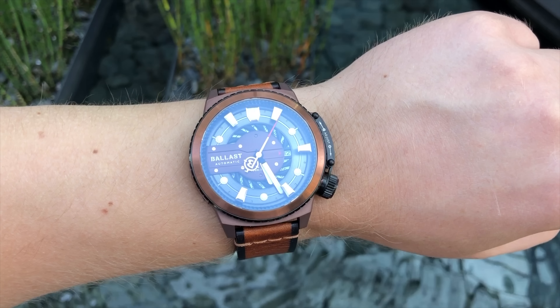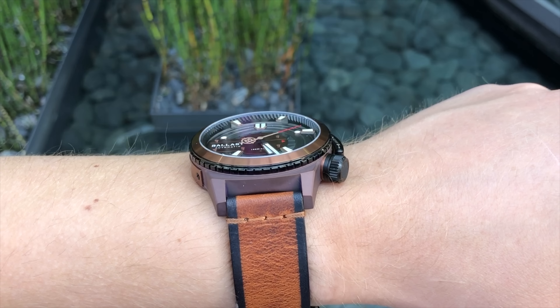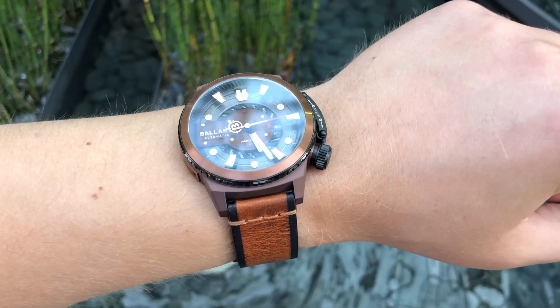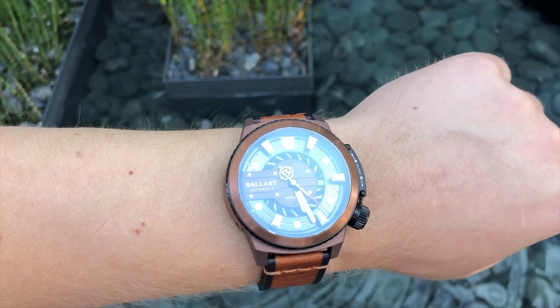So let's start the review by getting the dimensions of the case out of the way. The watch has a 46.5mm diameter, it's 54mm from one lug to another, it has a 22mm lug width, and it's 14.5mm thick. This certainly is a big watch — a little bit too large for me personally if I'm being frank, but I know that some of you guys out there do like these big watches.